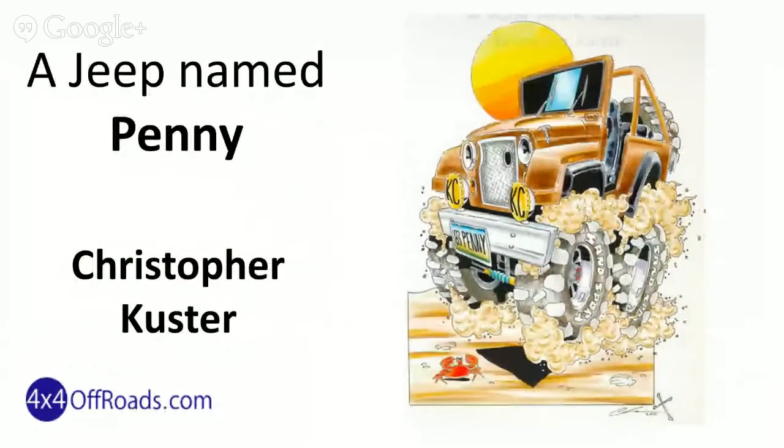A Jeep named Penny — another one of the cartoons from Christopher Custer. Amazing things he can draw using his mouth to control the paintbrush.